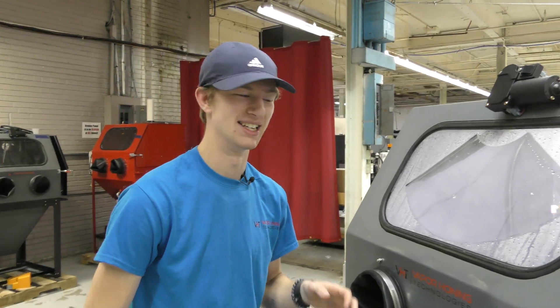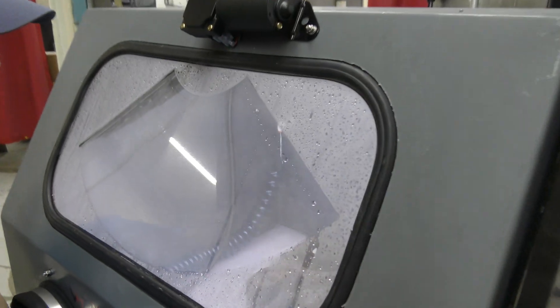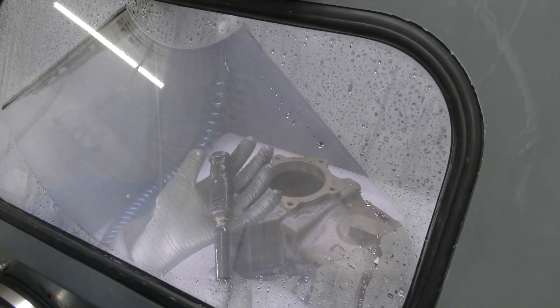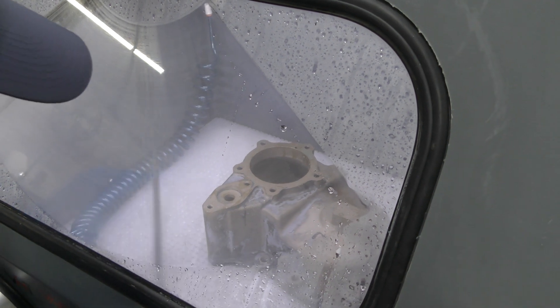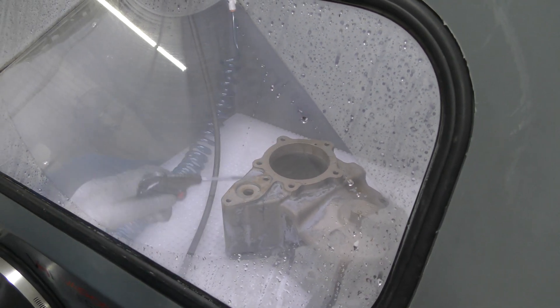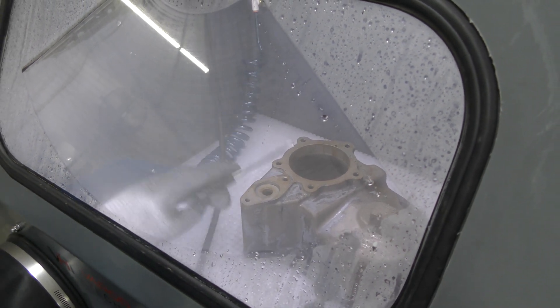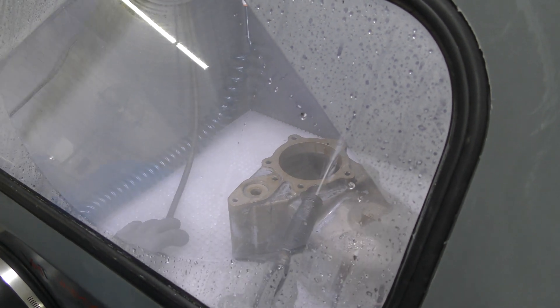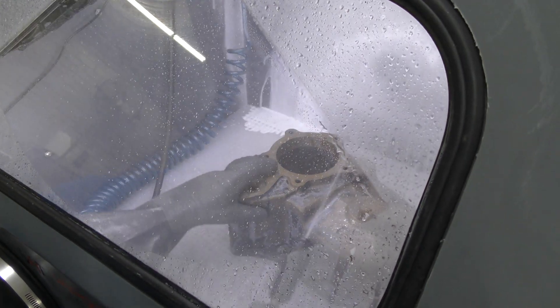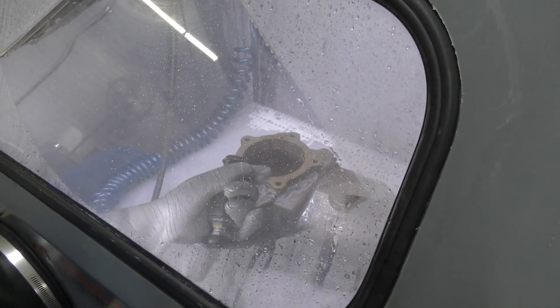Let's take a peek inside the machine. It feels just like a vapor honing cabinet, but instead of a normal wet blast nozzle, you have this high pressure nozzle which is adjustable. You also have a blow-off, which is perfect for blowing your parts down inside the cabinet and keeping the mess out of the rest of your shop. As you can see, the wiper makes quick work of all the steam that builds up on the window.